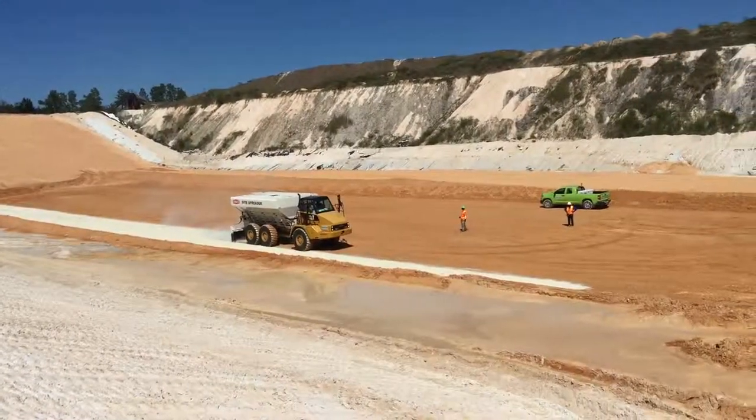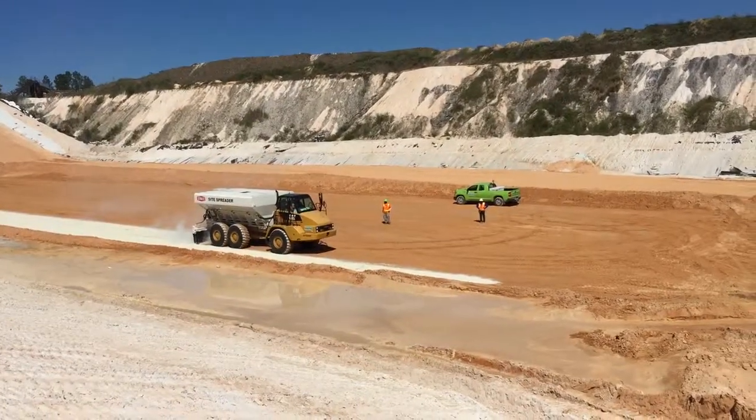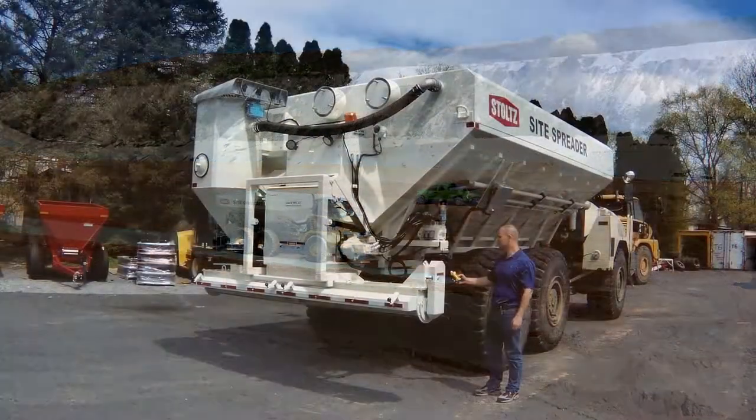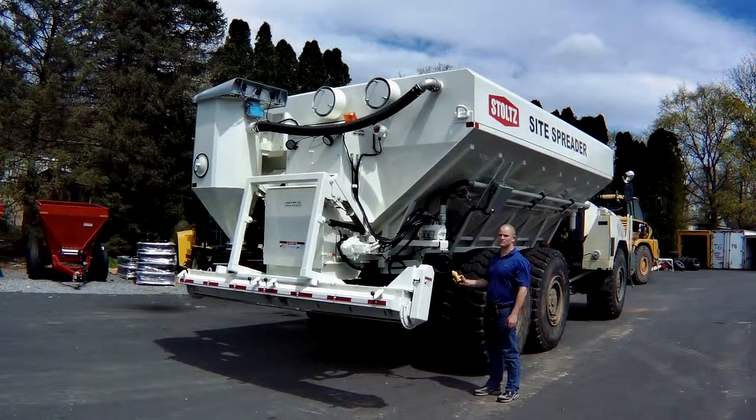Articulating dump trucks make great chassis for spreader trucks, but some people have trouble fitting the completed units onto their lowboy trailers. We recently came out with an optional lift auger device which allows you to raise the spreading auger for transport.